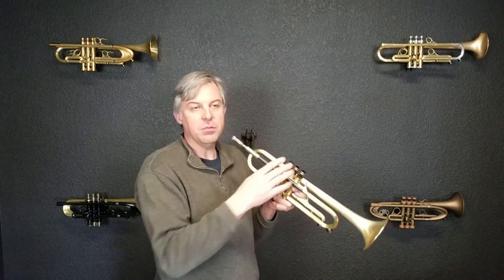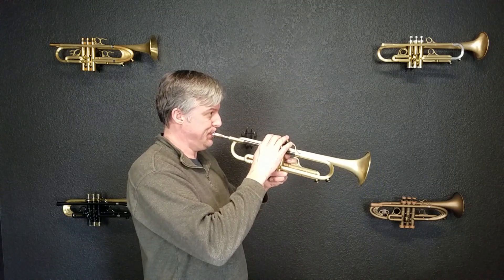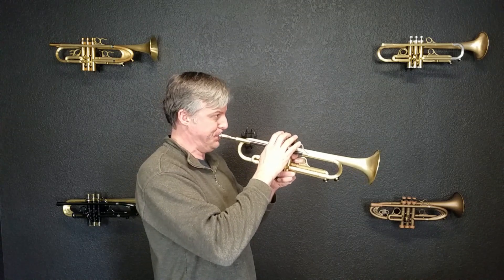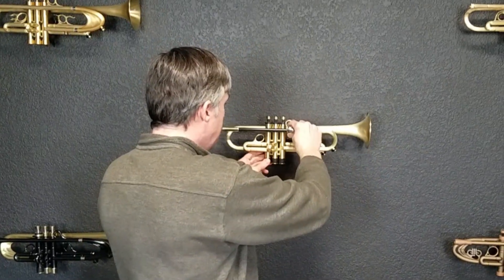This mouthpiece would be great for high playing and it does sound a little thin up top. Overall, if you're looking for a mouthpiece that is really going to give you some sizzle, this could be a solution. However, I would prefer that most players don't go quite this shallow because it's going to do you a disservice in terms of learning how to play with a great aperture and a great embouchure.